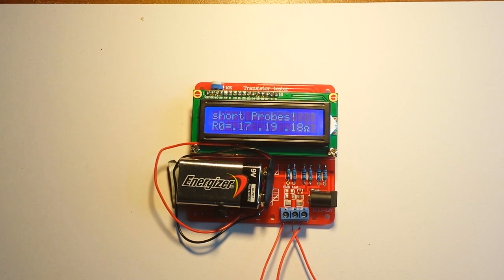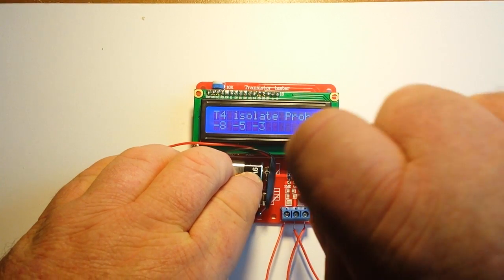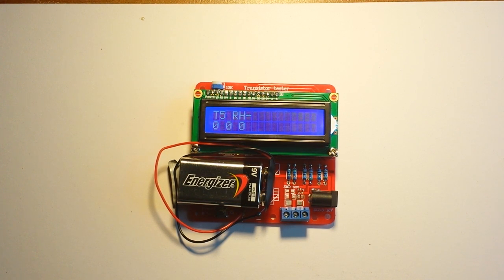I believe it's testing internal resistance and capacitance values, transistor values. In a second here it's going to tell us to remove the probes. Once that's done we'll have to apply a greater than 100 nF capacitor to pins 1 and 3. Now it wants me to isolate probes. It's going to do another little self-test routine here, running through some different values. Should be about getting ready for the capacitor.